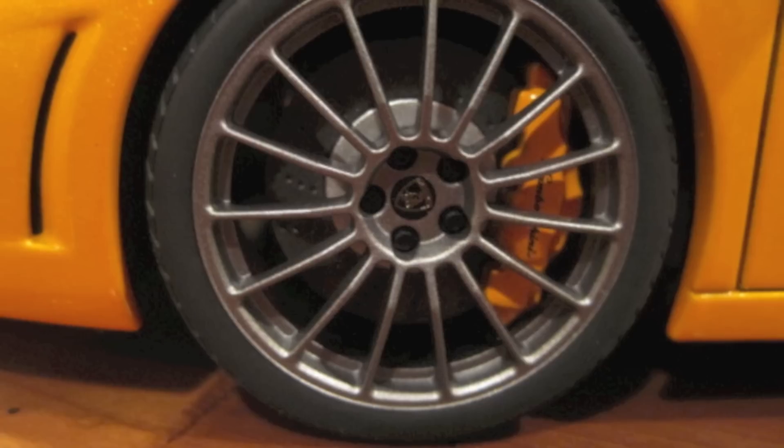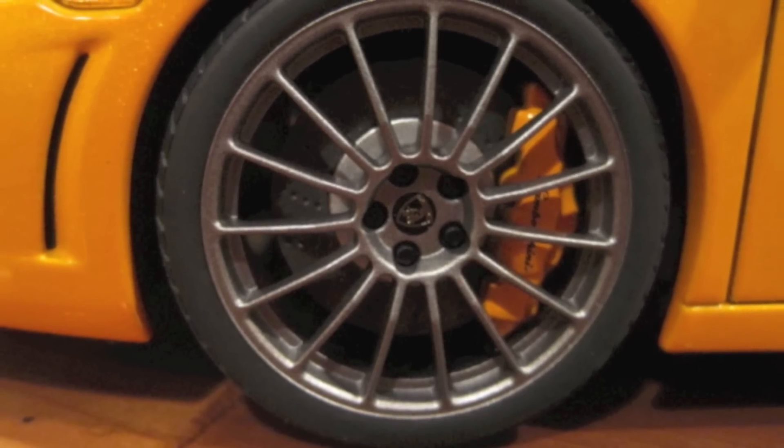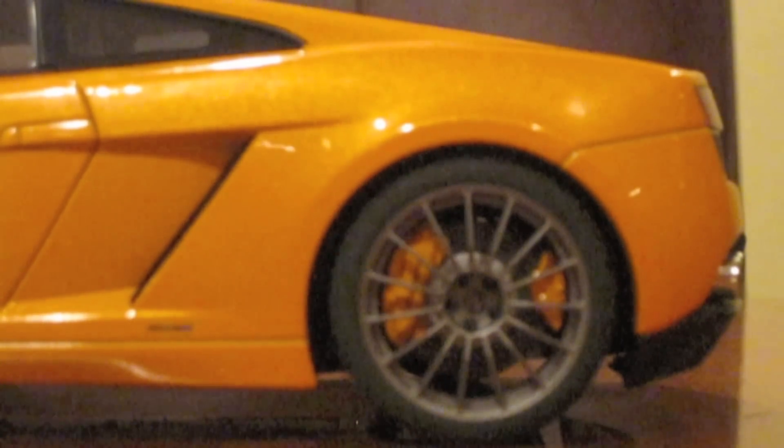On the side of the diecast car, you'll notice that the wheels are done very well. You'll see that it has the Lamborghini logo in it, along with five screws that go around the little circle. The calipers also say Lamborghini on them. AutoArt also copied the bigger brakes on the rear wheels and the way it says LP550-2 right there.